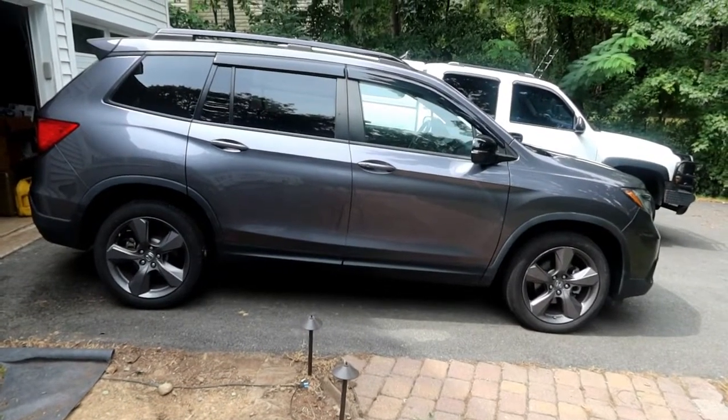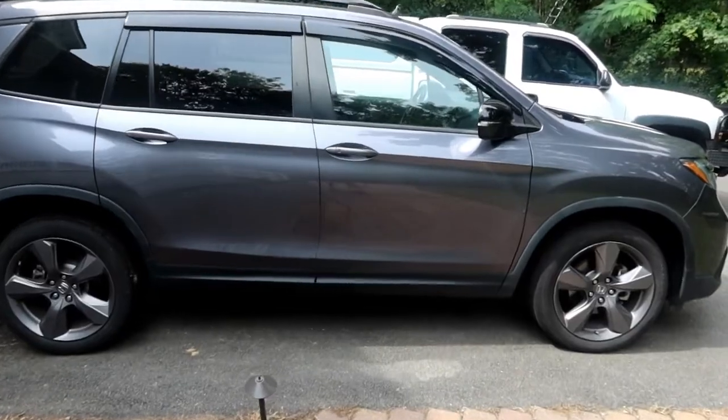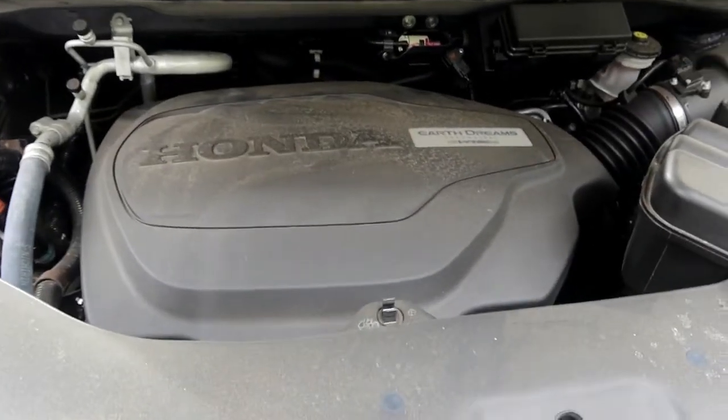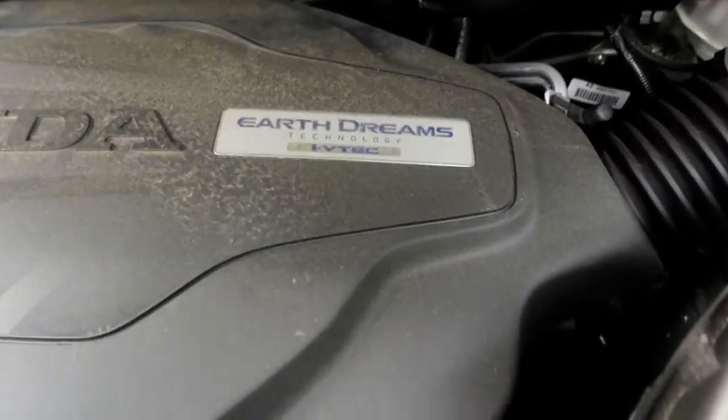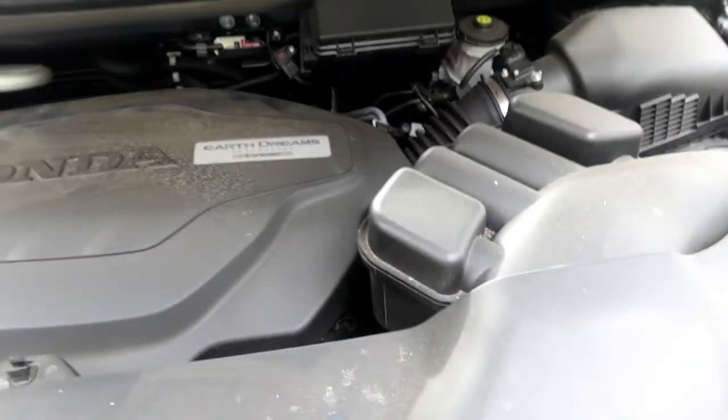Hey guys, welcome back to Brave All Trades. Today we're working on the wife's 2019 Honda Passport. It's got the 3.5 Earth Dreams Technology, i-VTec, and it just needs a little oil change.